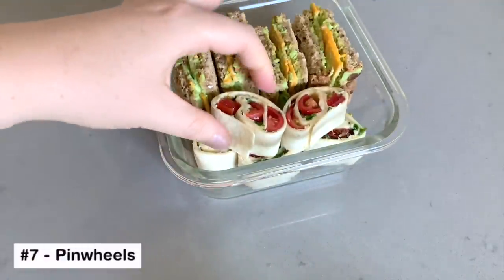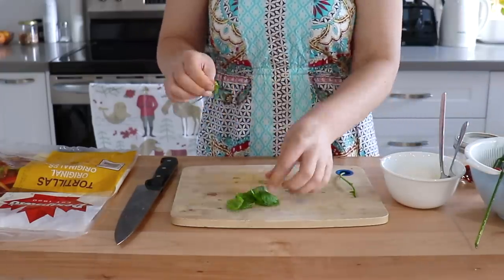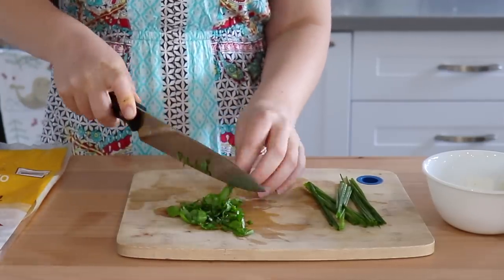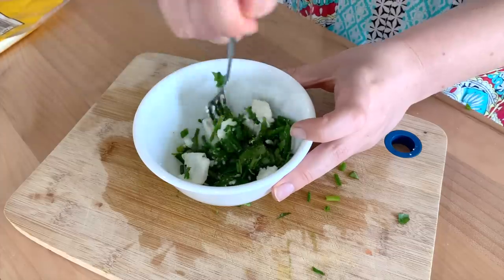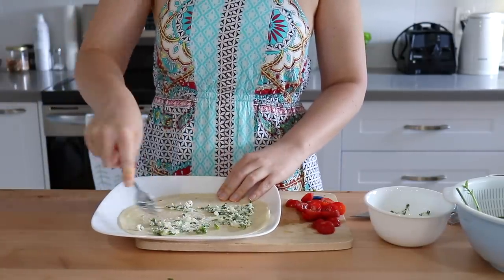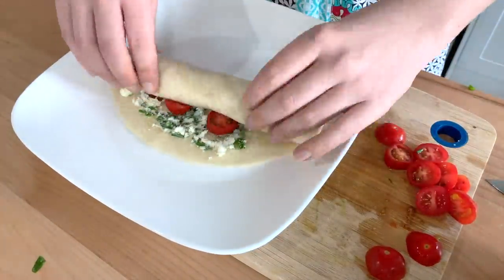Another little sandwich-type snack that is perfect for summer is pinwheels. You have a few options for your spread — you could use hummus, vegan cream cheese, or even something like cashew cream. I'm using a plain vegan cream cheese and we're going to jazz it up with some basil and chives to make it very herb-y. For the fillings, use whatever you like — I'm just adding some sun-dried tomato and tomato, and then we'll roll it up and cut it into slices.